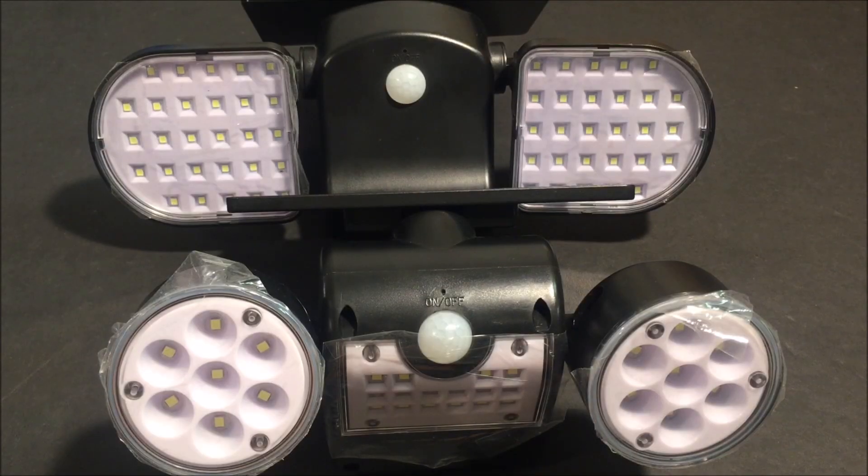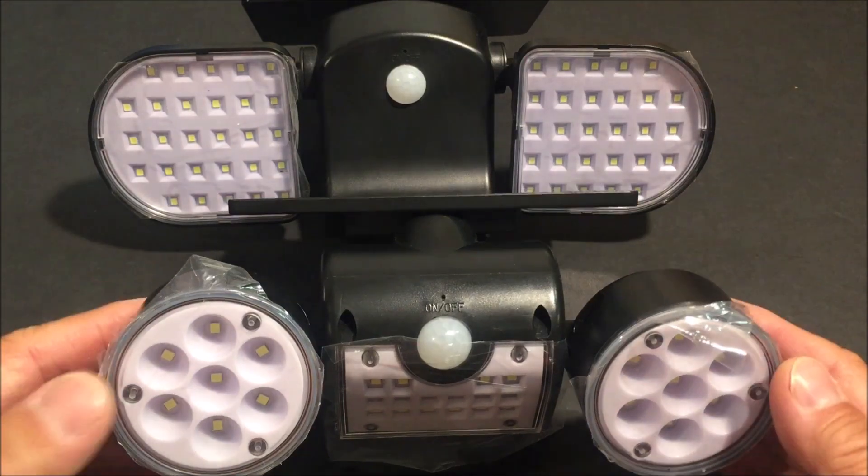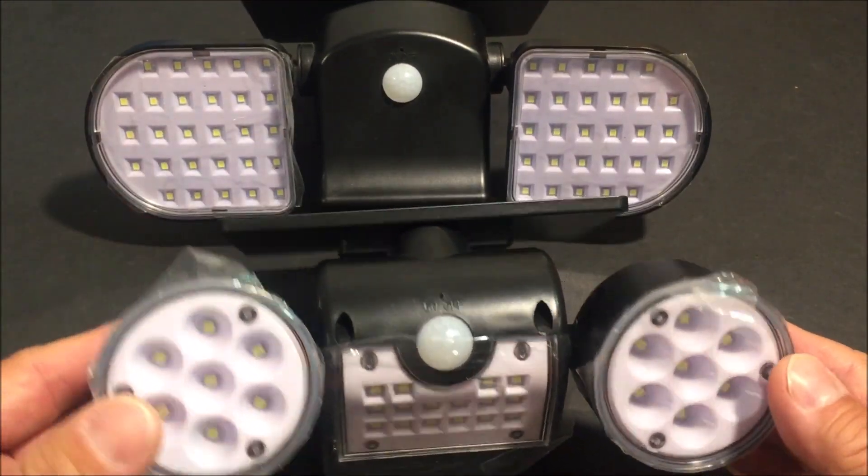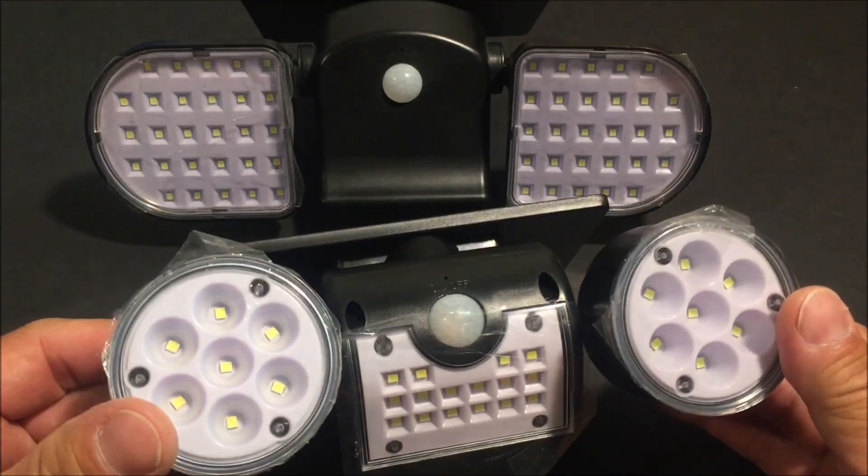Hello everyone and welcome back to the channel. Today we are taking a look at a couple of solar powered motion sensor activated security lights.